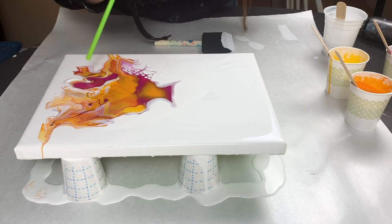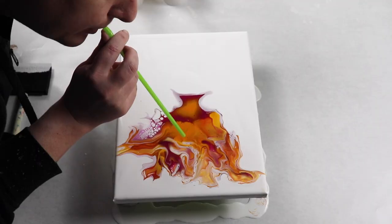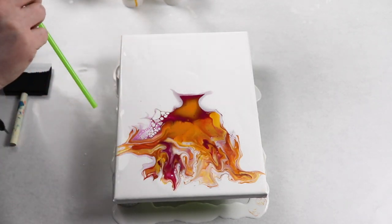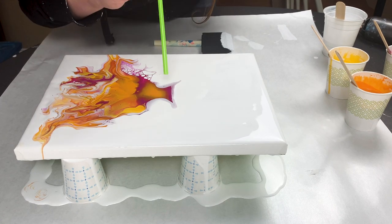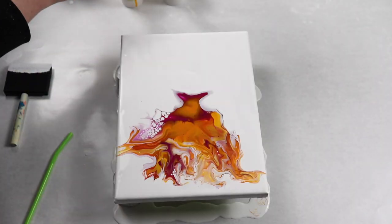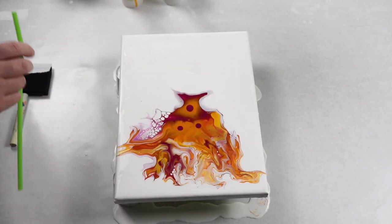To make things a little bit easier for the control of my paint, since I'm using such a small amount, I actually just grabbed a straw and started blowing around the canvas that way.